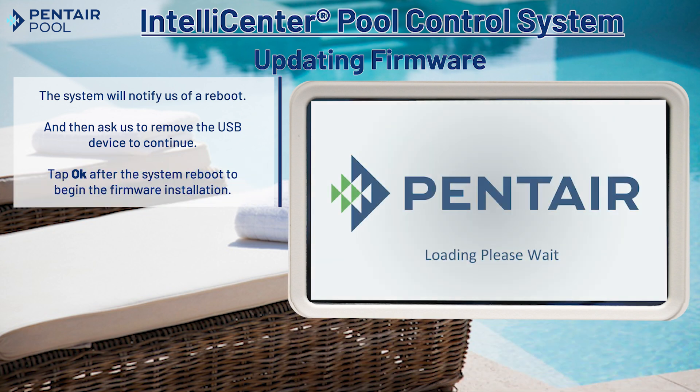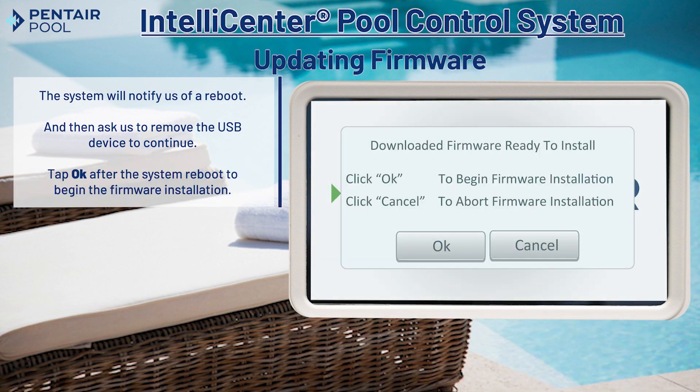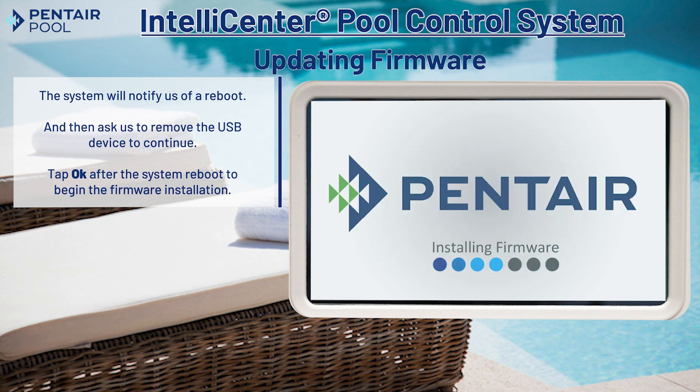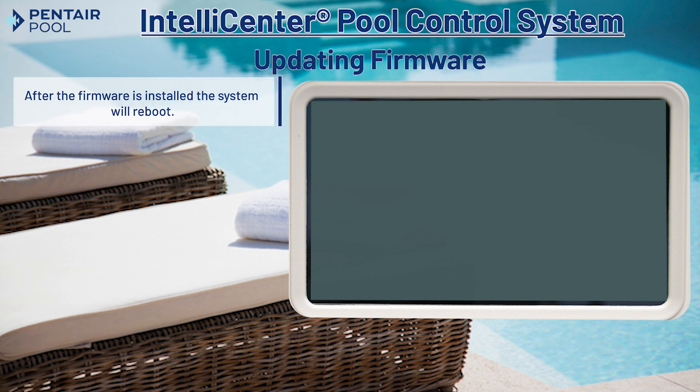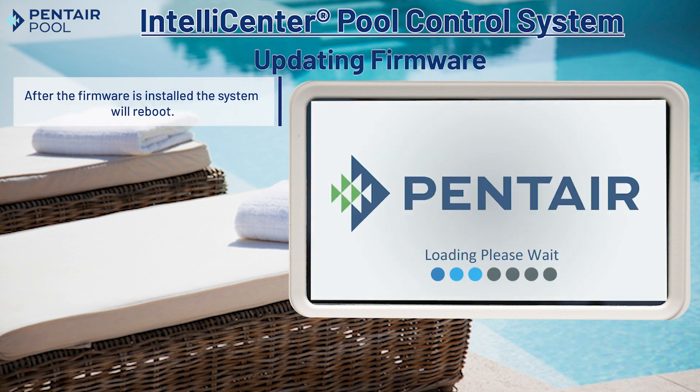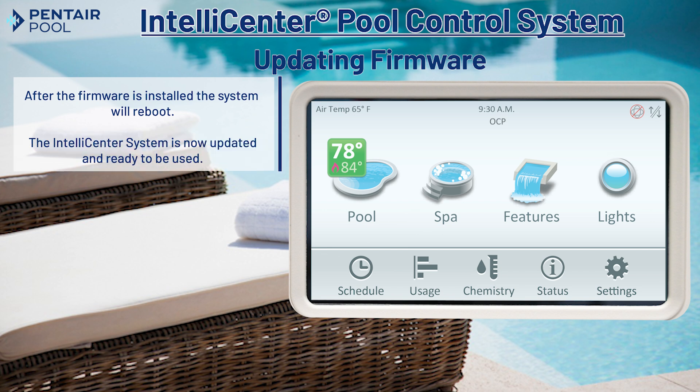After the system reboot, tap OK to begin the firmware installation. The system will reboot once more after the firmware is installed. The IntelliCenter system is now updated and ready to be used.